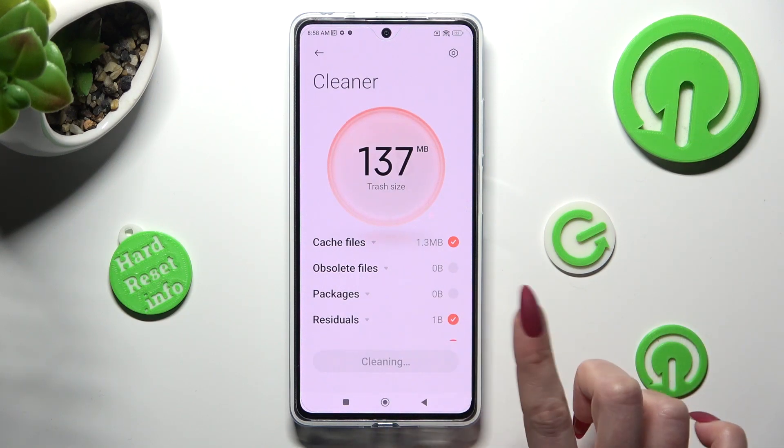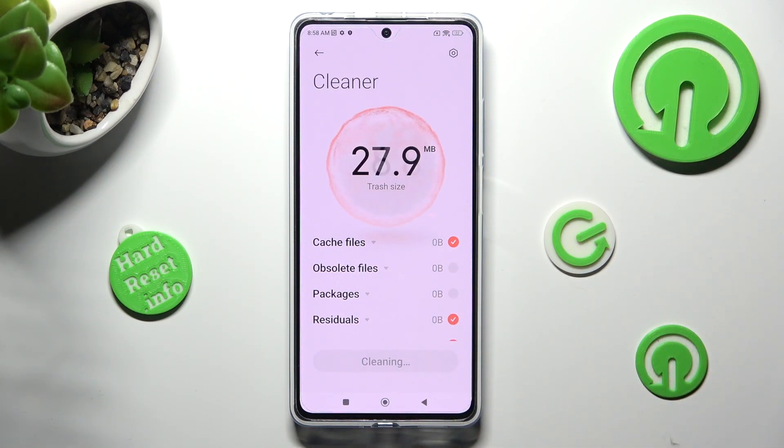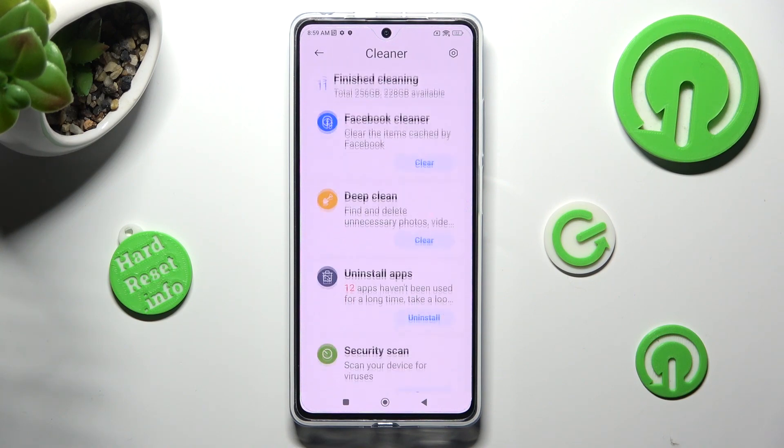So when I do that, as you can see, the storage of my Poco was successfully cleaned.